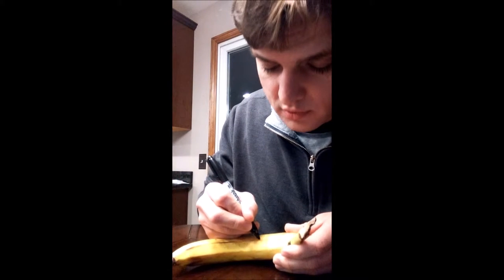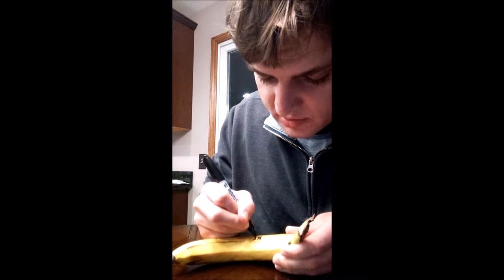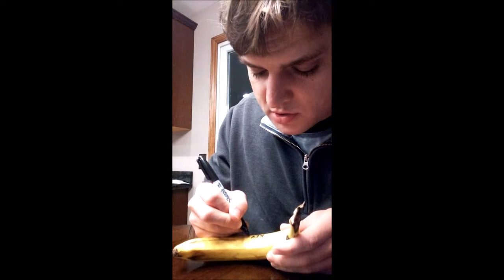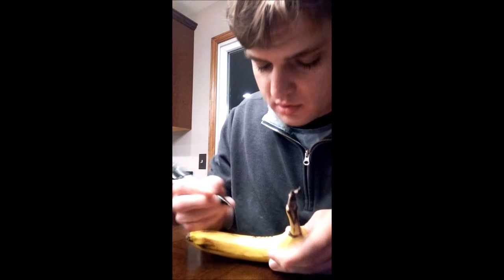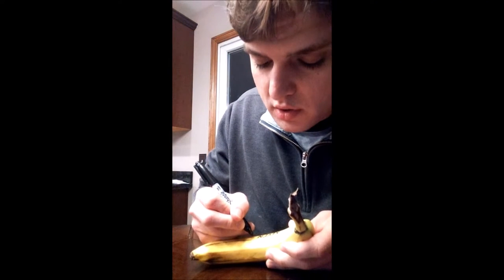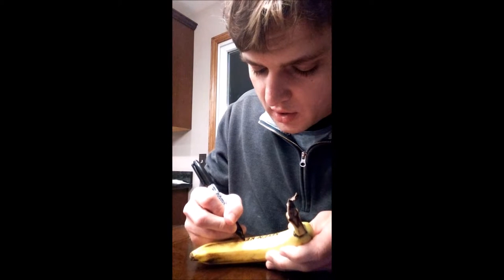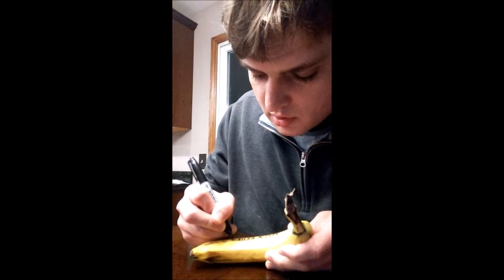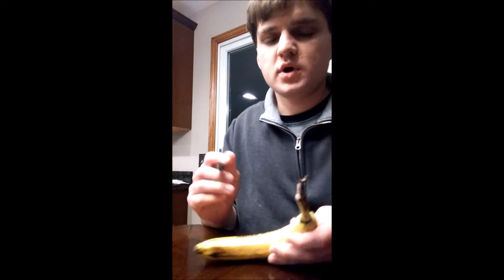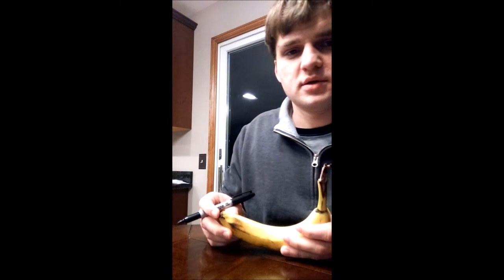I'm about to address the fruit. This is a sometimes delicate process because you want to make sure that you're really correctly addressing the fruit — you want to make sure you get the full address on there. We're not gonna show the full address just for security purposes, but yeah.